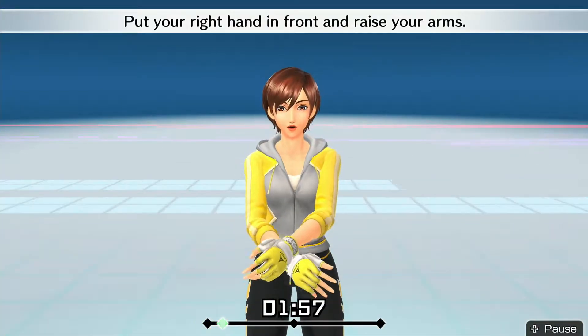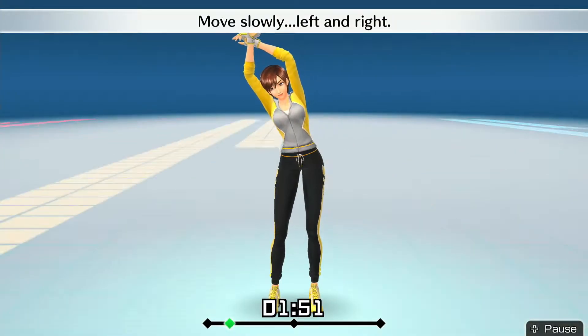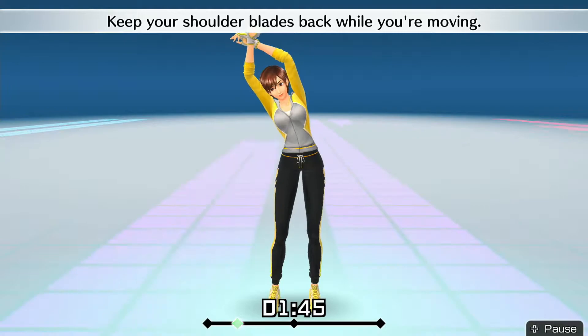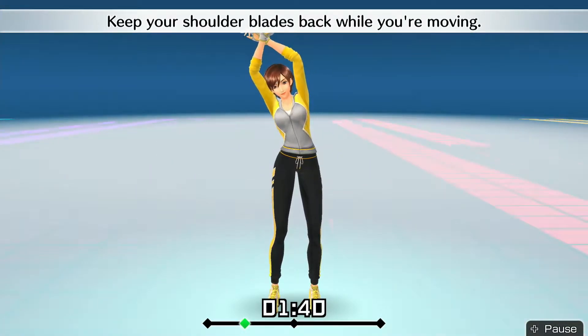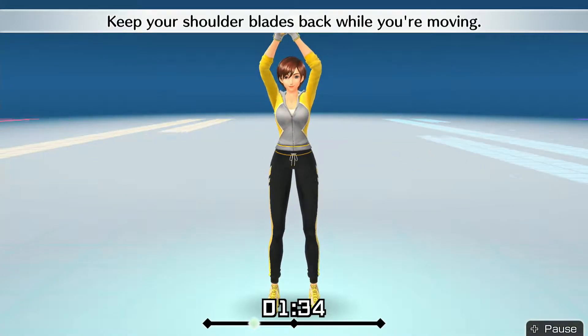Put your right hand in front and raise your arms. Stretch your whole body. Move slowly left and right. Keep your shoulder blades back while you're moving — as well as your shoulder blades, keep your shoulder blades back.